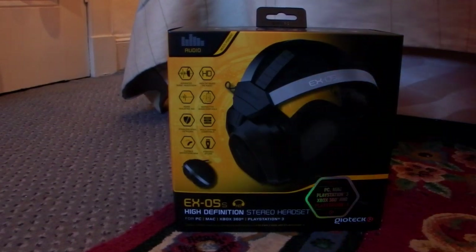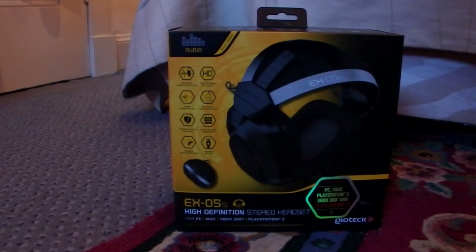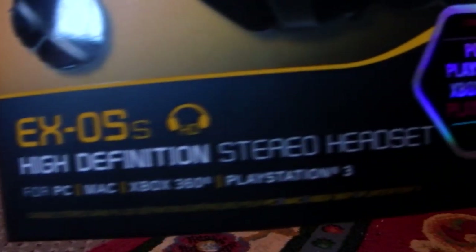Here it is, in its box, yet to be opened. Let's pick it up and let you see it. EXO5 — lots of writing — for PC, Mac, PS3, and I think Xbox 360.